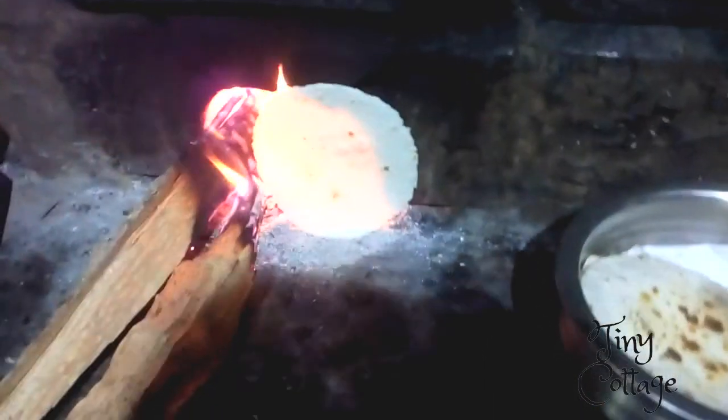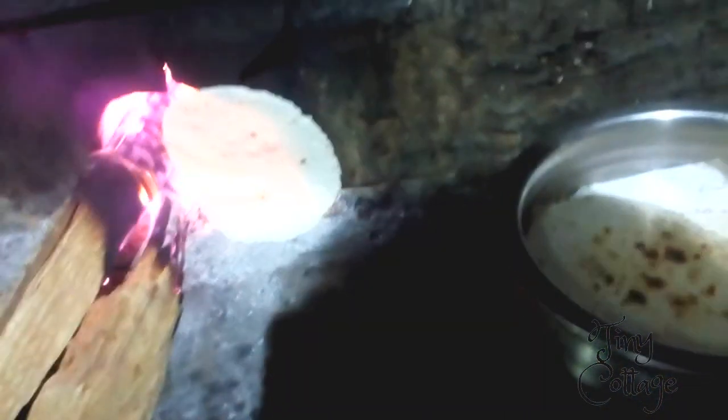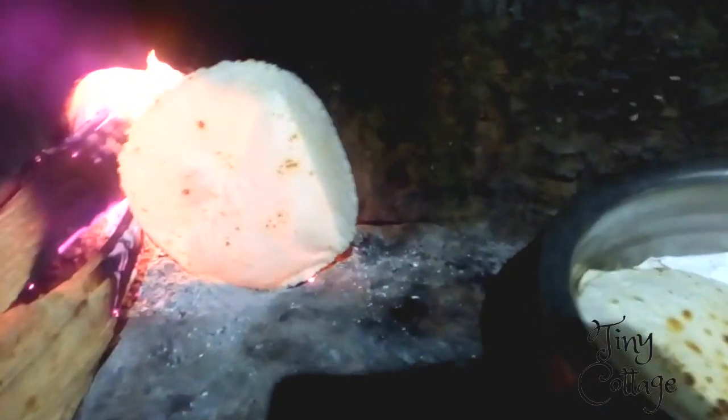Putting the roti directly on the flame makes it fluffier — it's the same technique as making chapati pulkas. That's how you get the roti to come out fluffier.